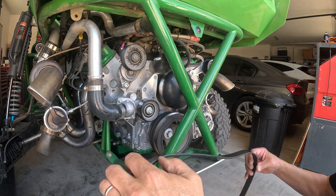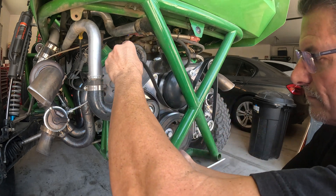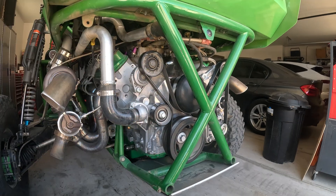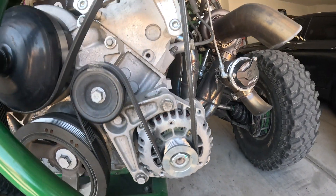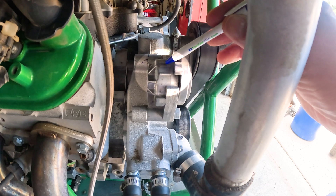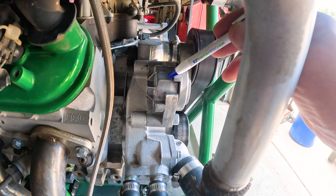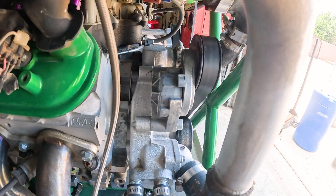Now we'll put the belt back on. After you reinstall your belt, make sure it's properly inserted in the grooves the right way. Once the new belt is installed, check the tensioner — it needs to be between these two lines. Because it's a fresh belt I have lots of stretch left. If the belt was too big the tensioner would be lower than that line, and if it was too small it would be above the line or you just wouldn't be able to get it installed.